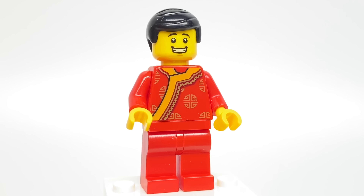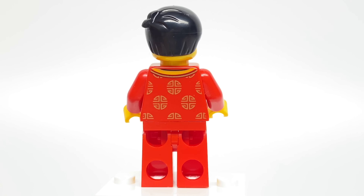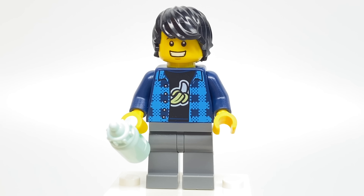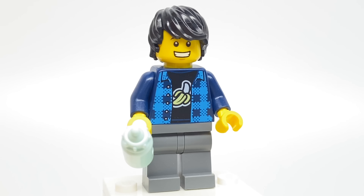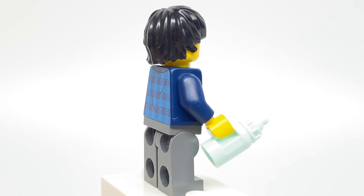This figure also has a really interesting new torso printing, but I also love the use of the Emmett hair in black because we've only ever gotten that in white in the Flintstones set before. There's no back facial printing, but some cool back torso printing. This figure uses a kind of uncommon torso print that was introduced in last year's Hidden Side Train set, but that's becoming a little bit more common.